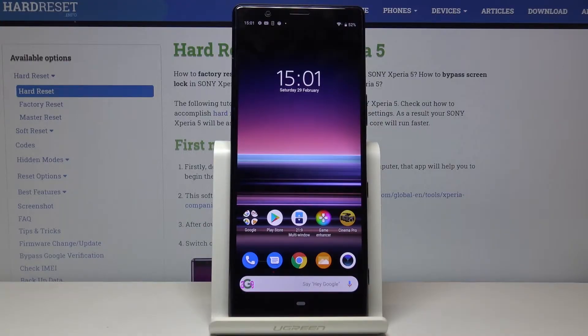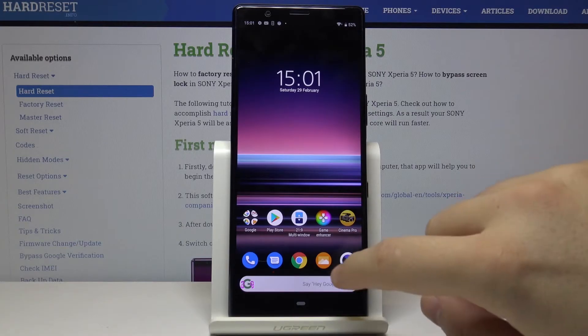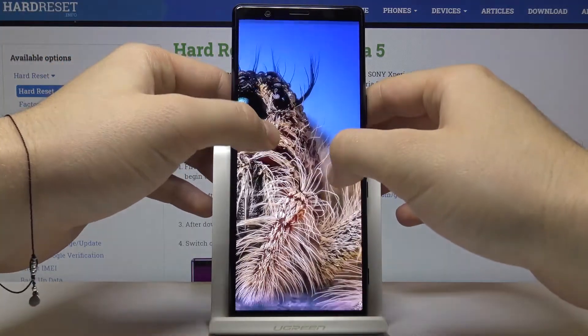Hello guys, in front of me is the Sony Xperia 5 and I'm going to show you how to take a screenshot on this device. First, go to whatever you want to take a screenshot of — in my case it will be this little cute spider and his eyes — so I'll be zooming in a little bit like this.